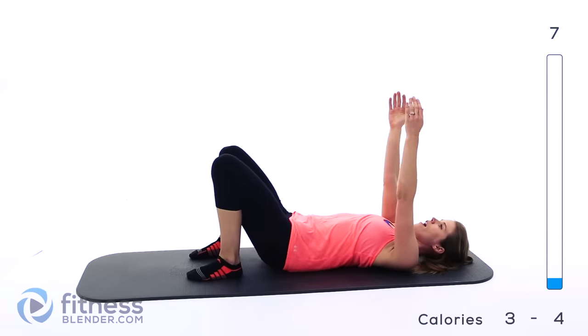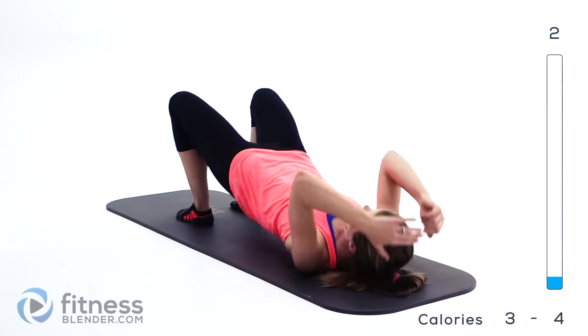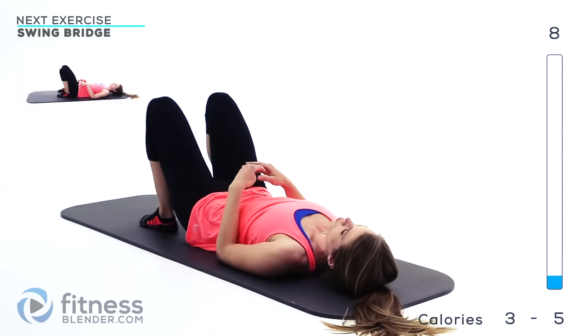Inhale on the way down, exhale as you press back up. Alright, we get a short break here.